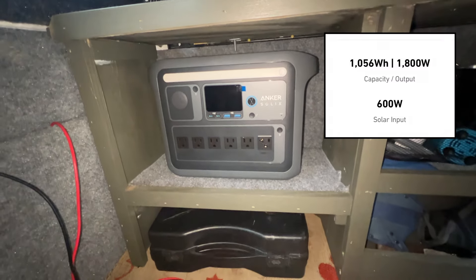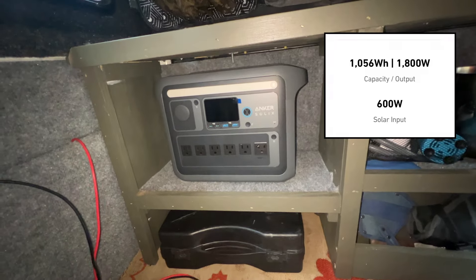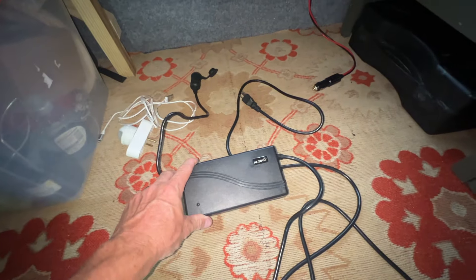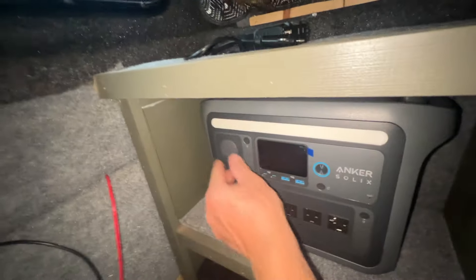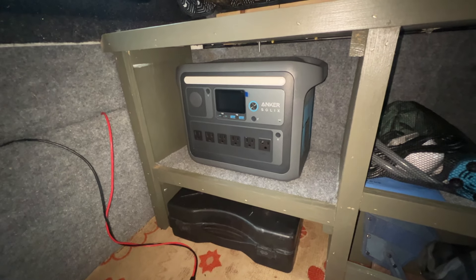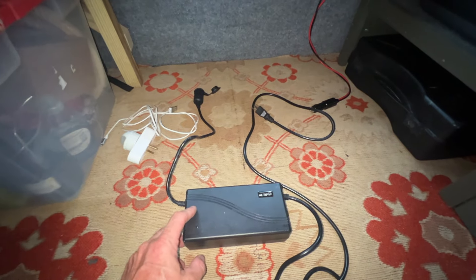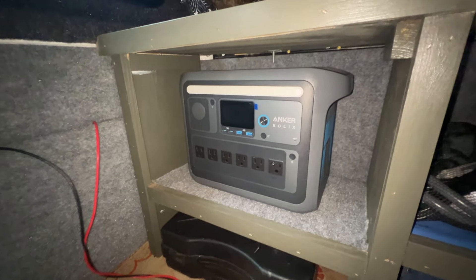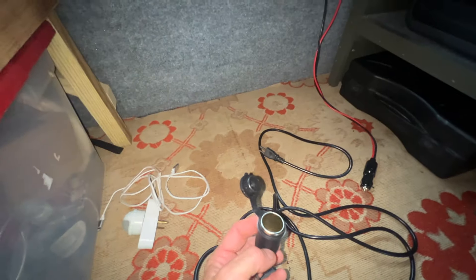I want to run this heater off of this — this is an Anker Solix C1000, it's a 1,000 watt-hour solar generator. I had to buy a converter box right here that converts AC current to DC current, because my little cigarette adapter on the Anker wasn't strong enough to fire up the diesel heater. It was just pulling too many amps. This is a 30-amp converter that converts AC to DC, so I can plug it into my AC outlets on my solar generator and then run it just with a cigarette plug. This wiring here goes around to the diesel heater. And I've already primed it and fired it up so I know it'll work.